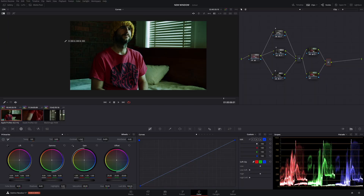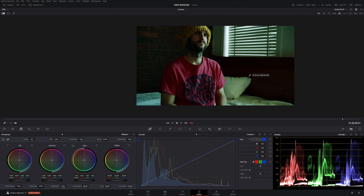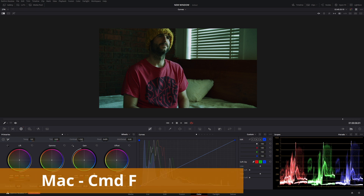There are a couple of things to do to tie this image together. Make a new node with Alt+S, then go back to our layer mixer node. I want to bring up some of these shadows — going across to our log wheels, I'll bring the shadows up a fair bit. Then let's go to our primaries and bring some of that light down a little.